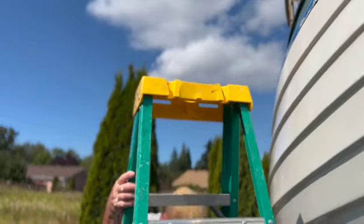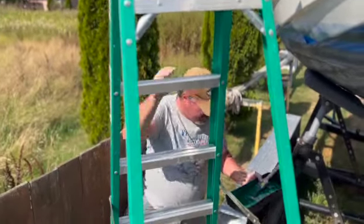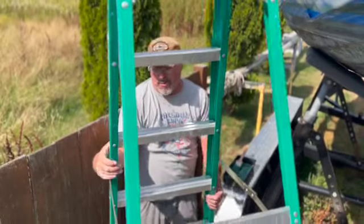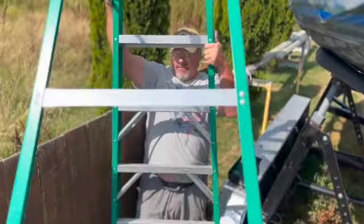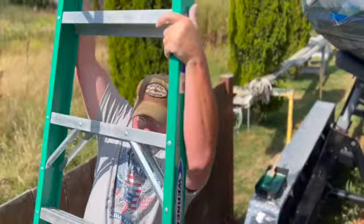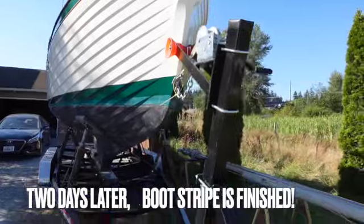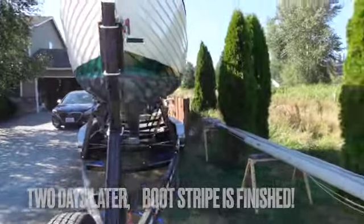And guess what — there were no drips! Woohoo! All you people that bet against me owe me an In-N-Out burger. I didn't say what I was going to collect. You can't have In-N-Out burgers anymore — yes I can, I just can't have the bun. As I've said before, I'm not going for yacht finish, I'm just trying to get going.